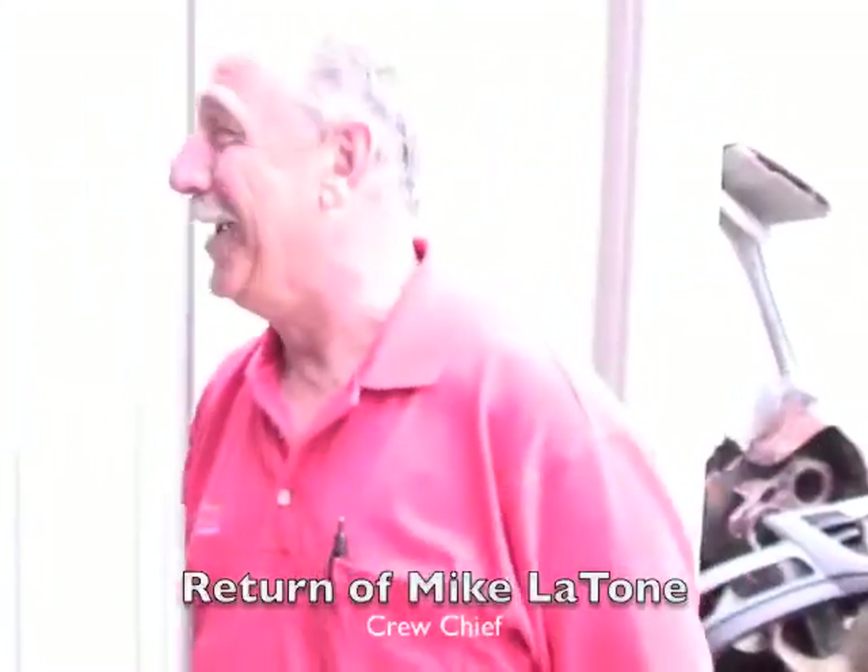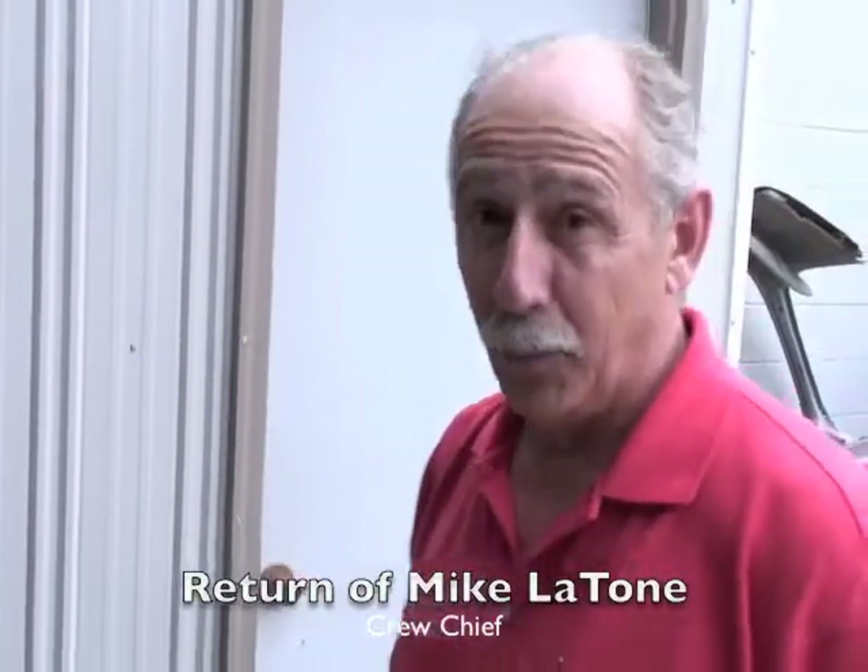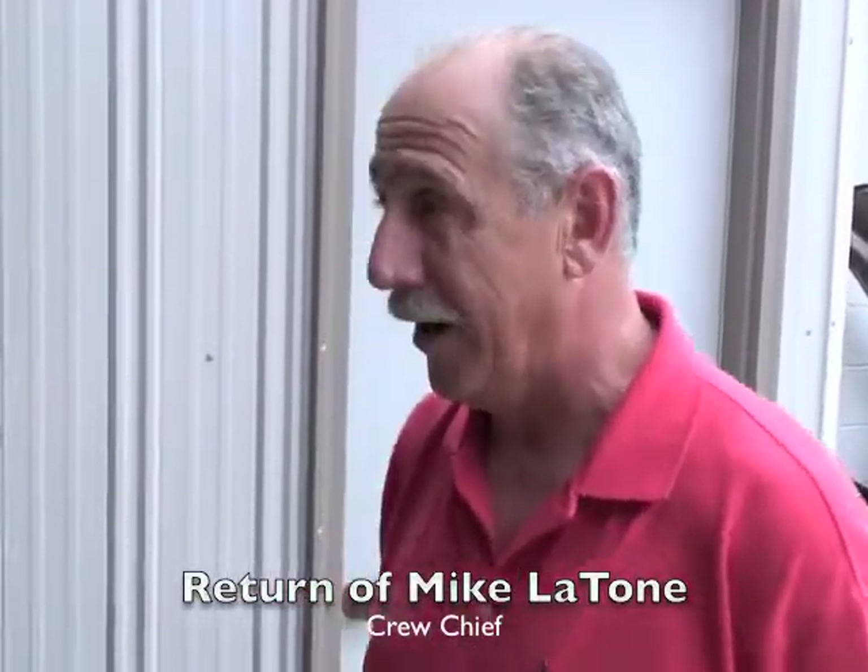We got Mike Latone back. Has that been a detriment? Oh yeah, absolutely. I don't know what we did without him. But the boys are doing a good job, Greg. They've worked real hard and they got the body fit. It's almost too nice to be a race car. I keep telling him — this is a race car. Sammy's going to race again.